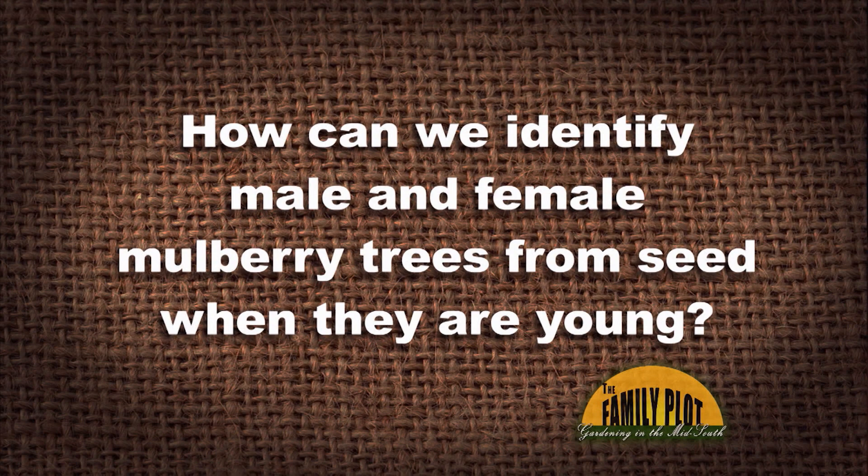How can we identify male and female mulberry trees from seed when they are young? This question comes from Pock Kitty via YouTube. Interesting question — so what are you thinking about that one?